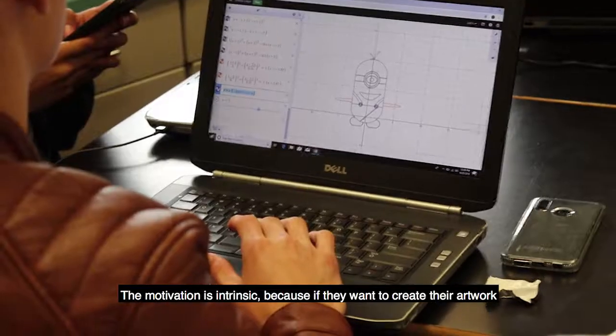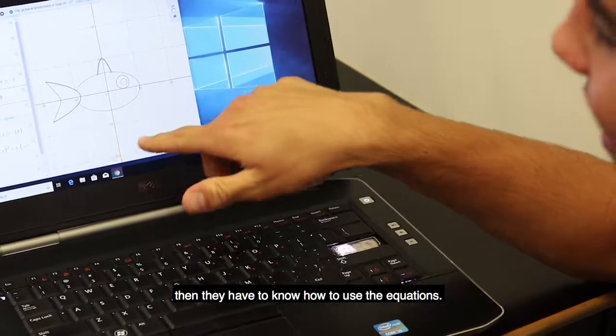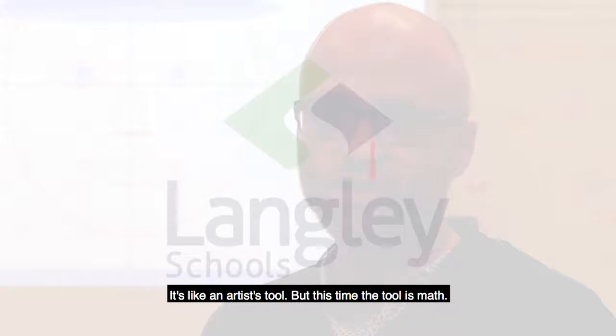The motivation is intrinsic because if they want to create their artwork, then they have to know how to use the equations. It's like an artist's tool, but this time the tool is math.